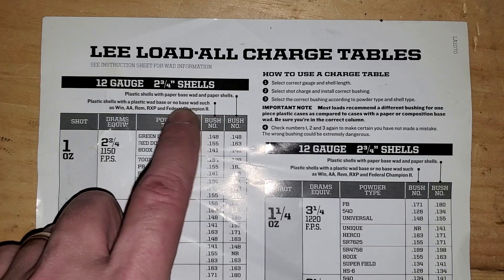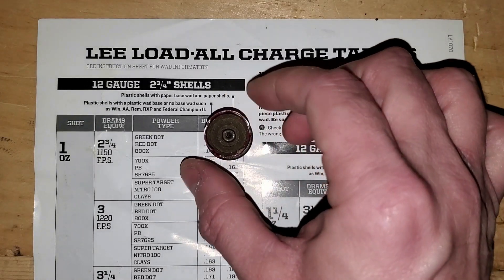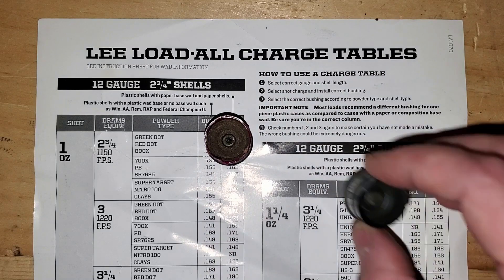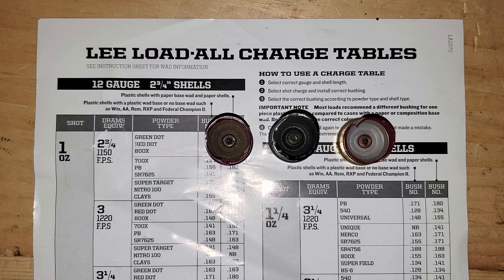I've taken my knife and cut open some shells to show you. This is a Federal shell, this is a Remington shell, and this is another Federal shell. These are all range pickups — I do some volunteering at shotgun ranges and I'm able to collect them. I want to show you the three different shell types, and if you take a flashlight and look down into your shell it's very apparent.